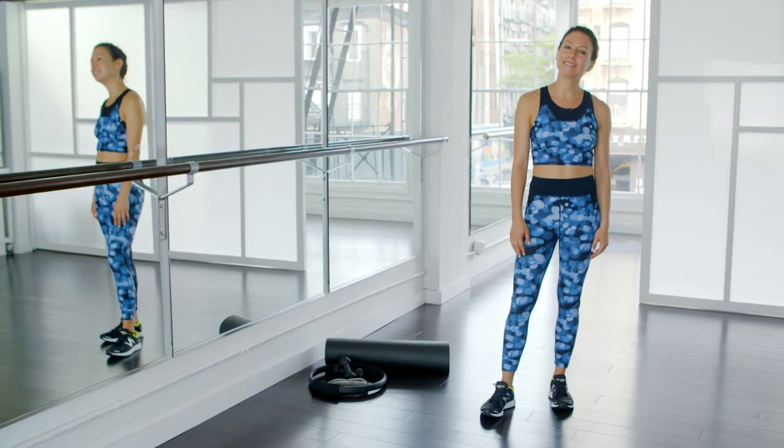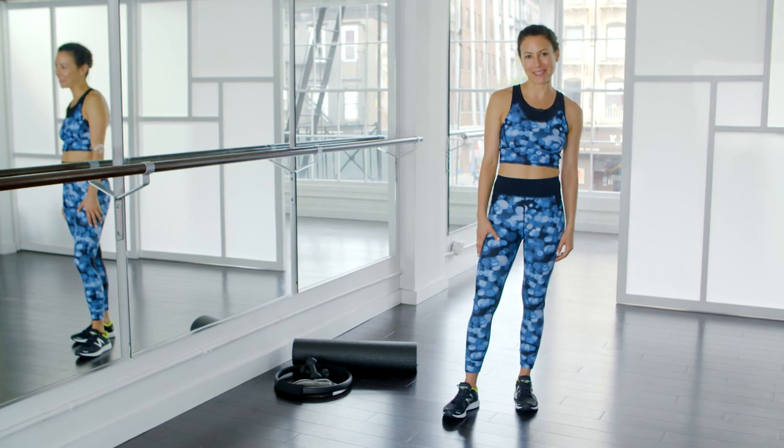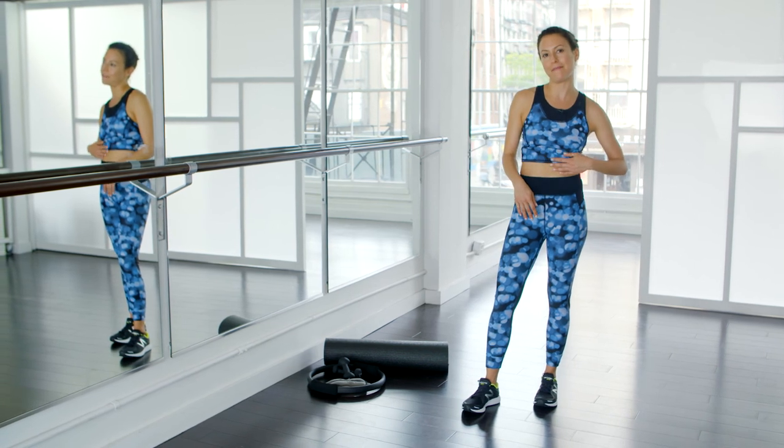That concludes our Model Fit 20-minute butt and legs workout exclusive for Sweaty Betty. For optimal results, do this workout three times a week. Don't forget to check out our collection with Sweaty Betty in store and online at SweatyBetty.com. I'll see you next time.